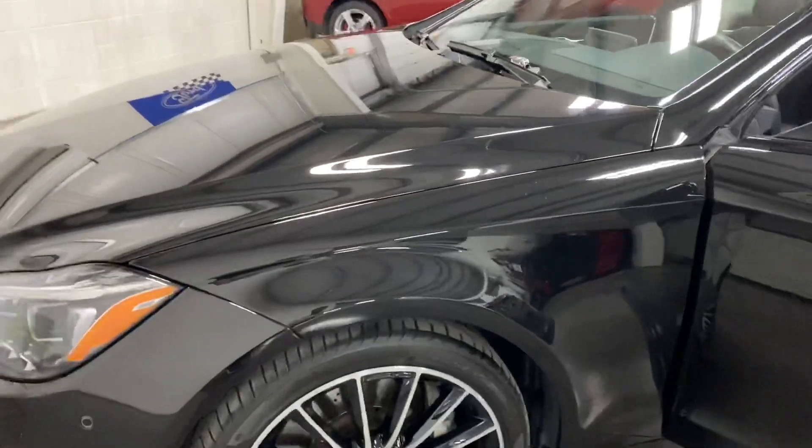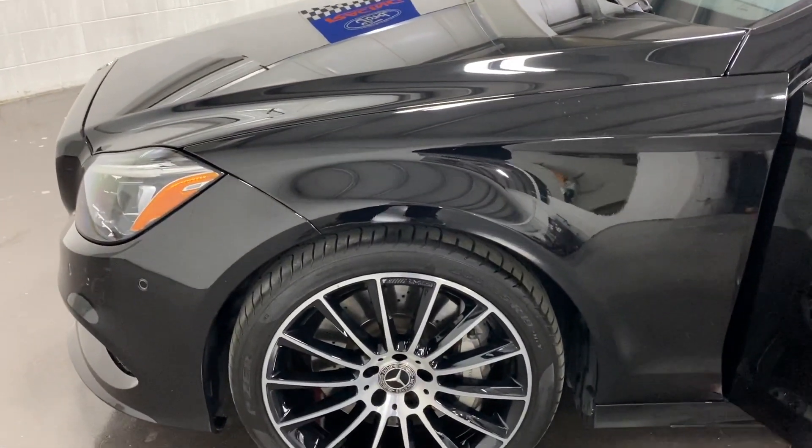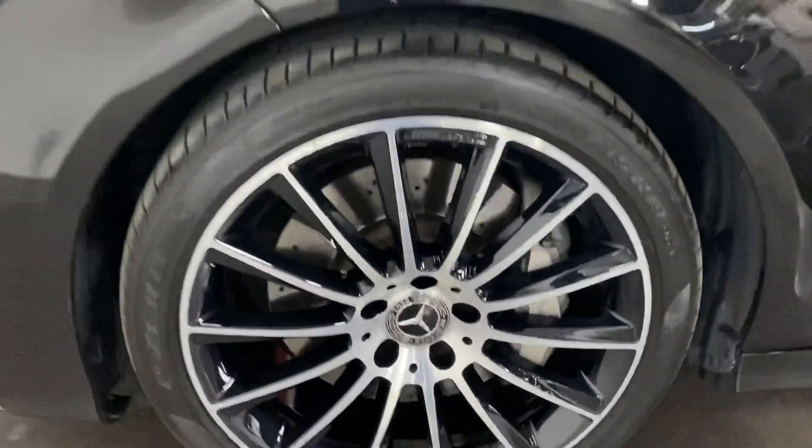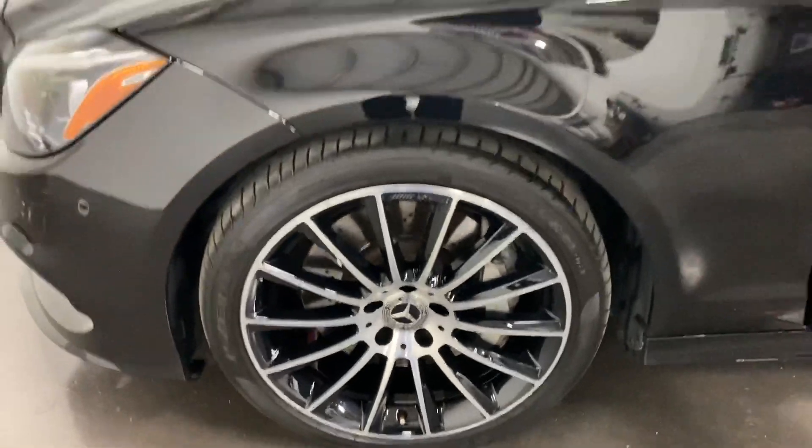It has a 360-degree camera, so as you're backing up you can see a 360 view around the car, making parking very easy. The front AMG wheel has no curb rash, no issues, and nice Pirelli tires.